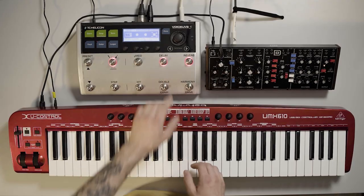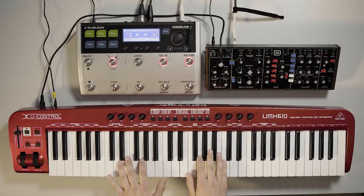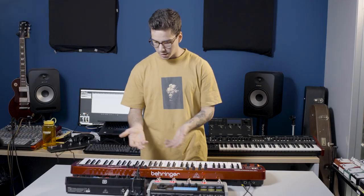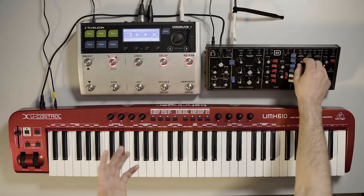Now we're going to add in a little bit of delay. I've just got a ping pong delay set up here. If you're listening through headphones, you'll hear the stereo effect, and this makes what is a monosynth — generally pretty narrow, straight down the center — sound huge and wide. Sounds awesome. You can play around with that tone and it's going to sound great for gigging and for recording.